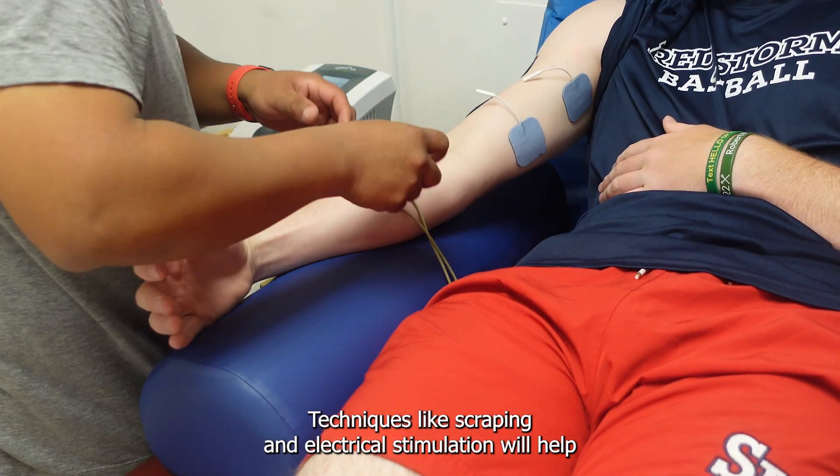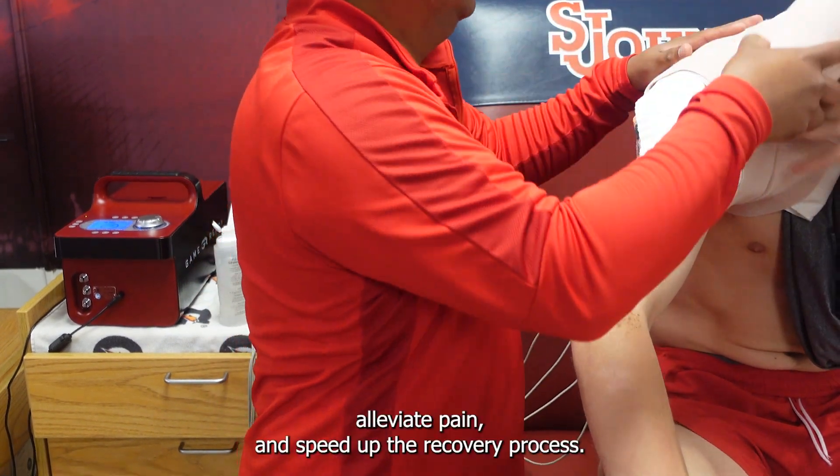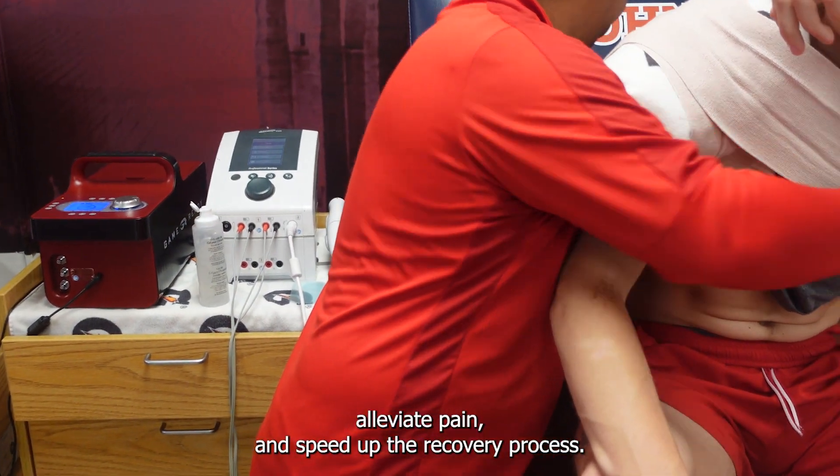Techniques like scraping and electrical stimulation will help break down scar tissue, increase blood flow to promote proper healing, alleviate pain, and speed up the recovery process.